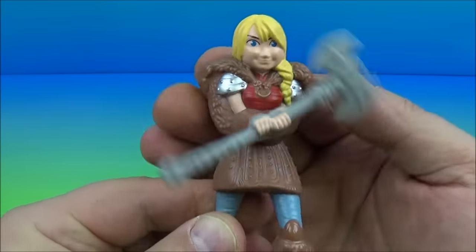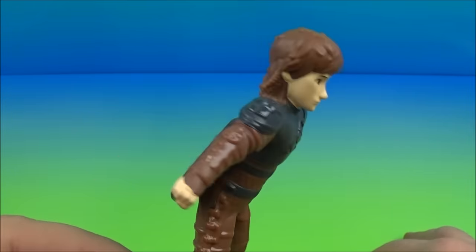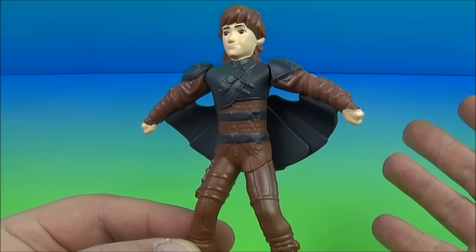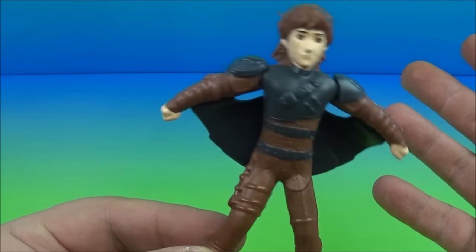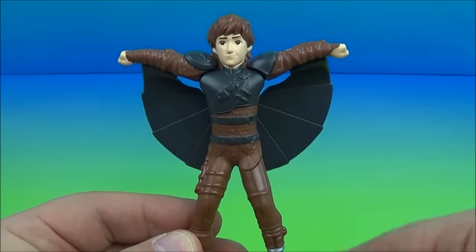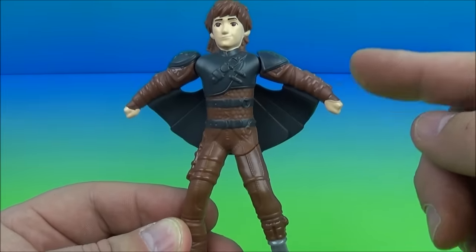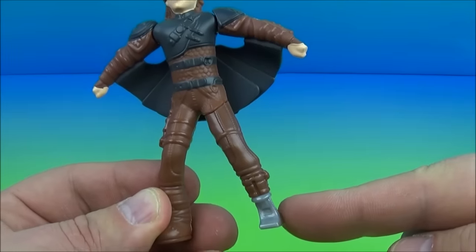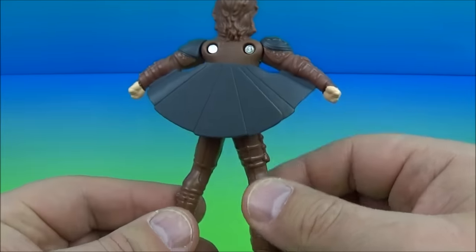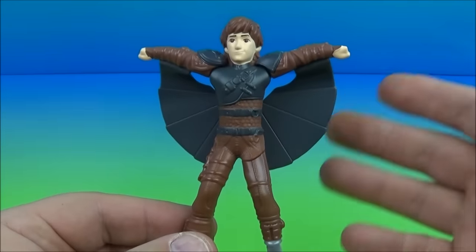Next up in the set is Hiccup. We all like Hiccup — he's the coolest guy ever, he has a dragon for a pet. There's not a whole lot going on with this guy other than the gimmick: he pushes the arms back down, lock the wings back into place, push his leg in — and that's it. I guess it's kind of cool, right?